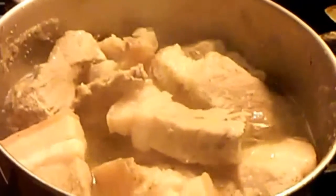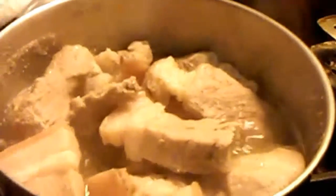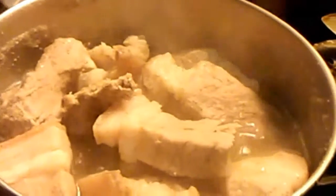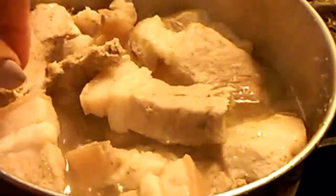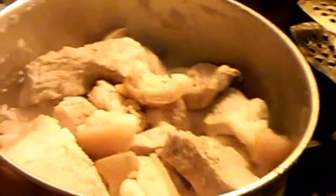I'm boiling this pork with garlic salt, and probably in 20 minutes, when you touch the pork and it's already soft like that, then you drain the water out. Here I already drained the water.